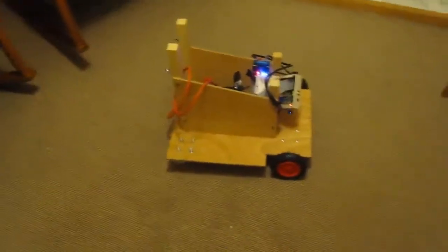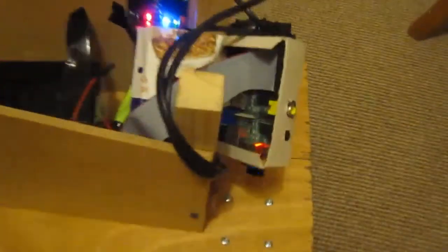Next thing is to put the nav gun on top and make sure it still works. Last Pi with Wi-Fi, motor controller, huge battery for the motor — Pi is still running off little batteries at the moment.